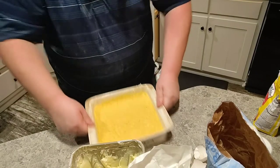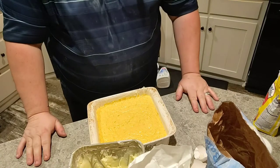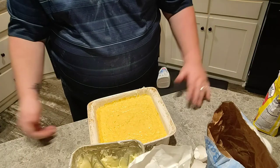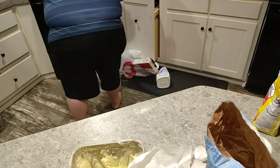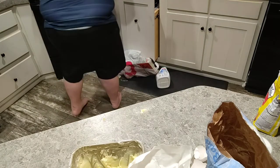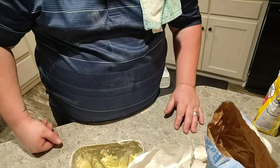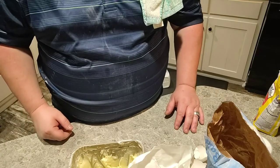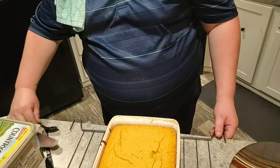Now we're going to put this in the oven for 20 to 25 minutes. You really just have to do a toothpick test on it. So step number four was put it in the oven for 20 to 25 minutes, and I'll let you know when it's done.